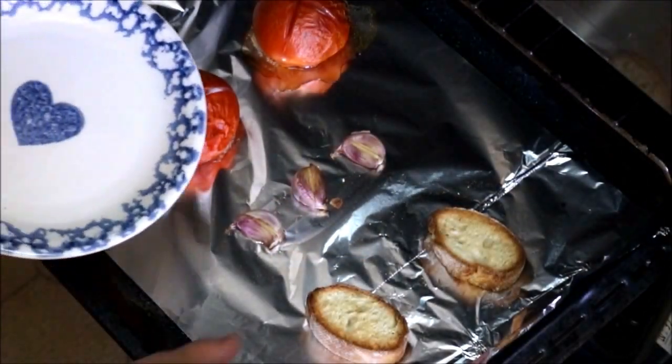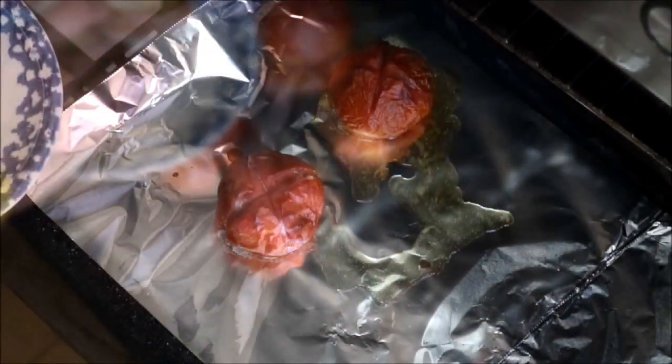After 10 minutes, let's take our bread and our garlic out of the oven. After 30 minutes, let's take our tomatoes out of the oven.